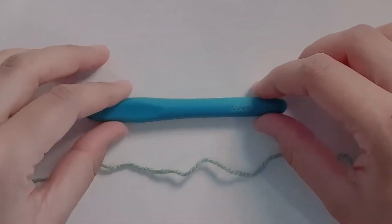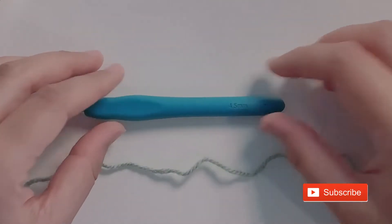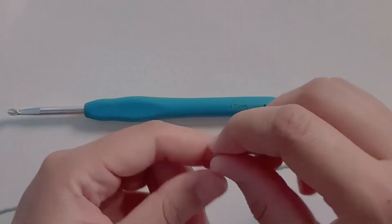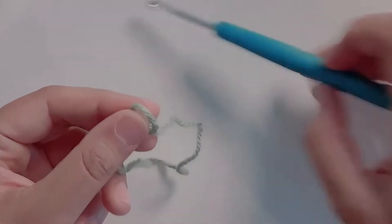Hello folks and welcome to my channel. For today's project I'm using a 4.5mm crochet hook and double knit yarn.